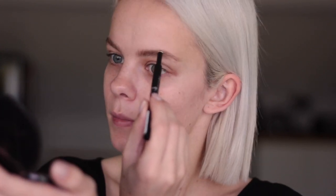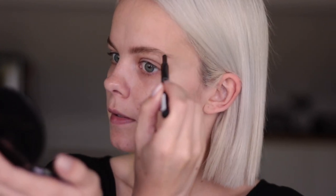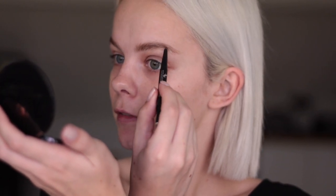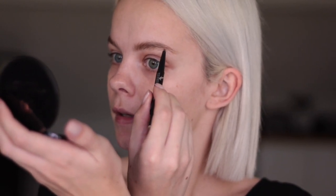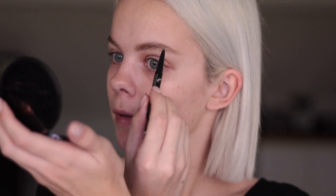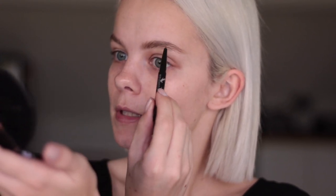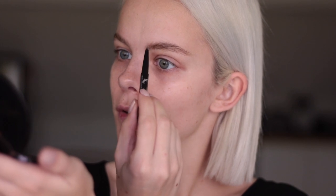I really do hope I'm in focus. I've been playing around with the focus on my camera and I can't really figure out what setting is best, because I find that most of the time it focuses on one side more than the other. If you have any tips on focusing, let me know.